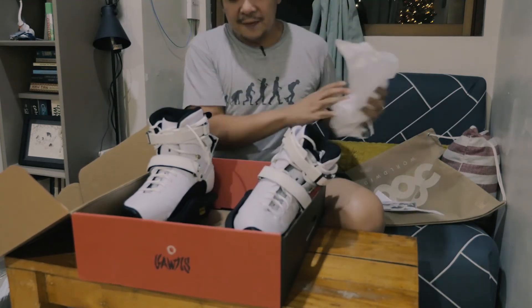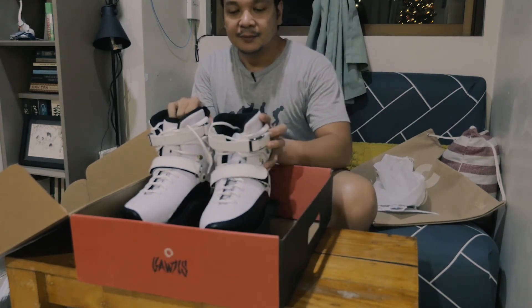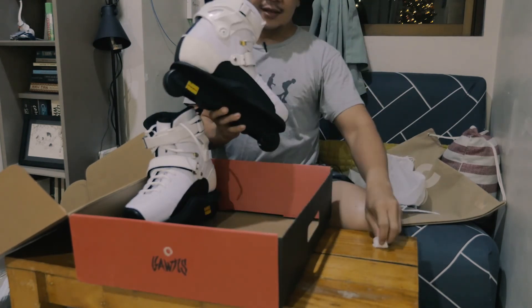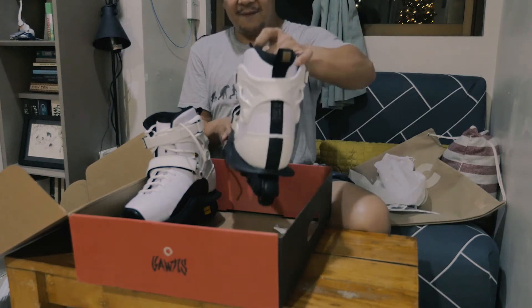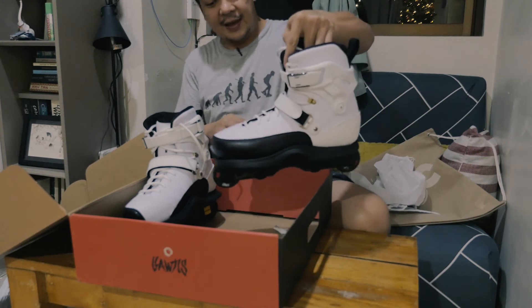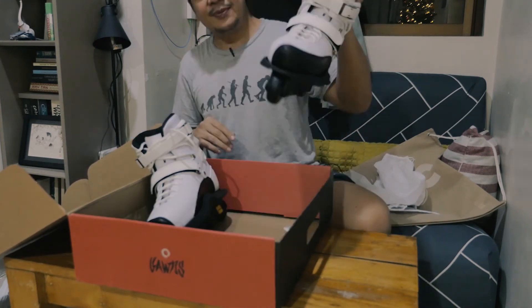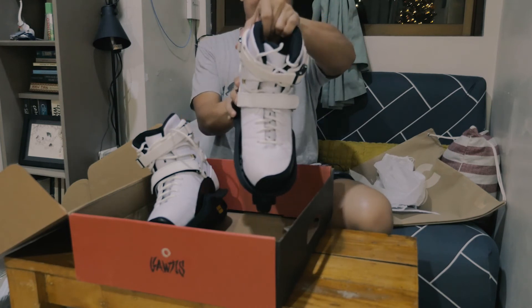Look at the details of this. Loco Skates, thank you guys for this, I appreciate it. This would be perfect for my 365th day of skating. Wow. This is my first pro skate — my very first. I don't know if I have the right to use this or if I'm even worthy of using it. Frankie Morales and the team, you guys did an awesome job.